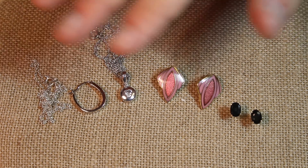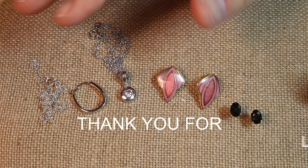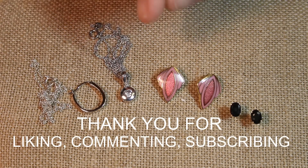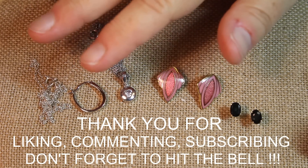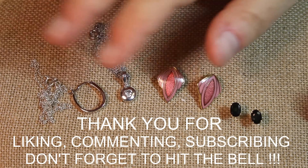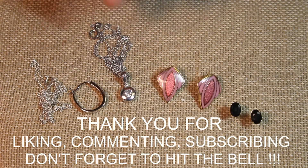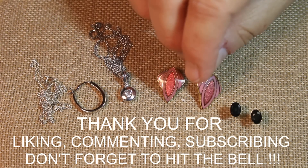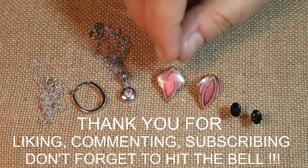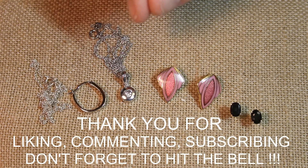As always, we appreciate you liking, commenting, and subscribing — we appreciate you being here. For those of you who made it all the way to the end, we are going to have a giveaway coming up! We'd love some feedback: would you like something as simple as a drawing, or something more elaborate like a scavenger hunt? Let us know — we'd certainly like your input. Thank you so much, take care, and we'll see you soon!